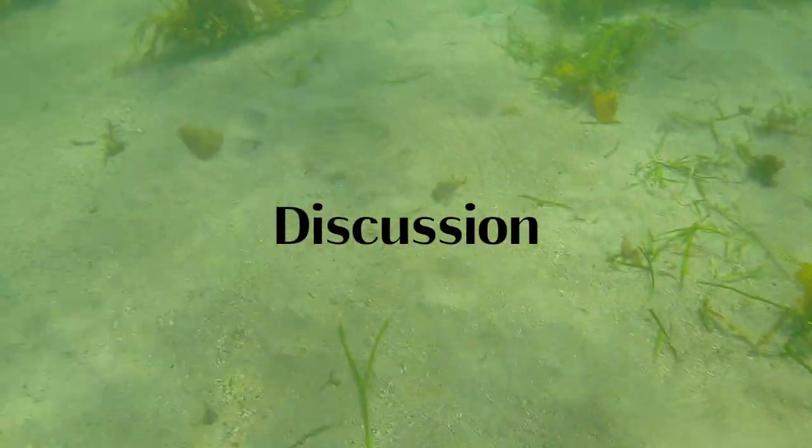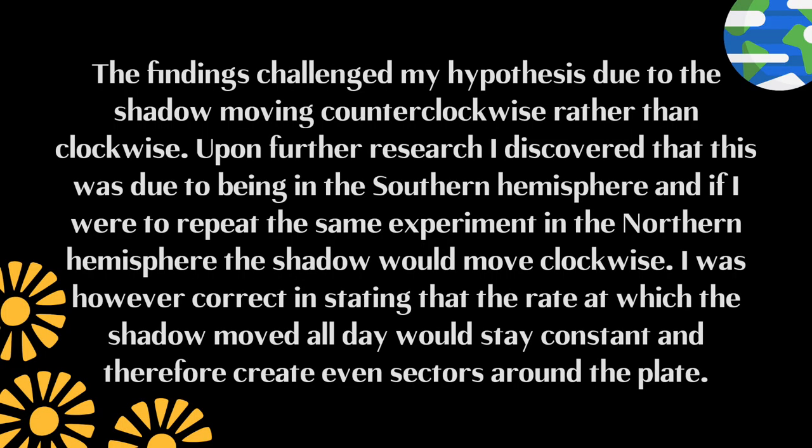Discussion. The findings challenged my hypothesis due to the shadows moving counterclockwise rather than clockwise. Upon further research I discovered that this was due to being in the southern hemisphere, and if I were to repeat the same experiment in the northern hemisphere the shadow would move clockwise. I was however correct in stating that the rate at which the shadow moved all day would stay constant and therefore create even sectors around the plate.